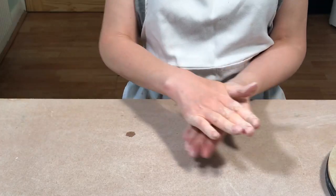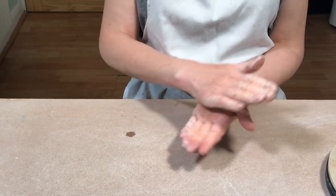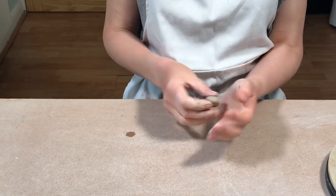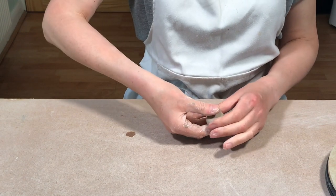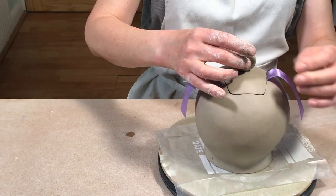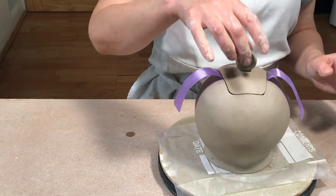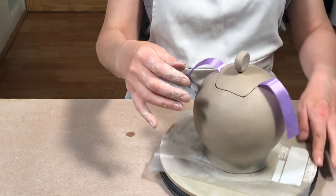The next thing I do is make a knob for the teapot lid. I start by rolling out a small ball of clay and then compressing it into whatever shape you want — I quite like just a plain round disc shape. I decide exactly how I'm going to position it on the lid and leave it overnight just to firm it up a little bit before I attach it.